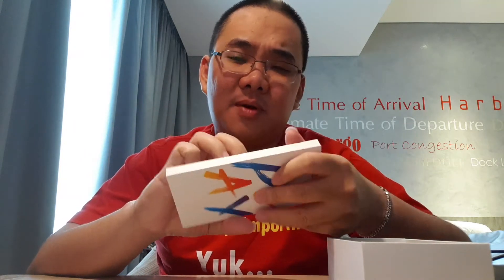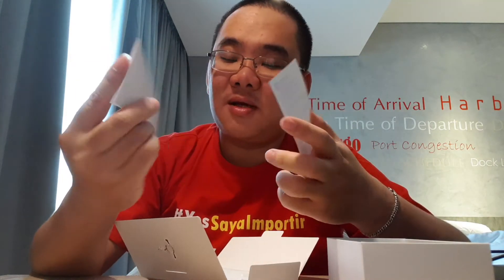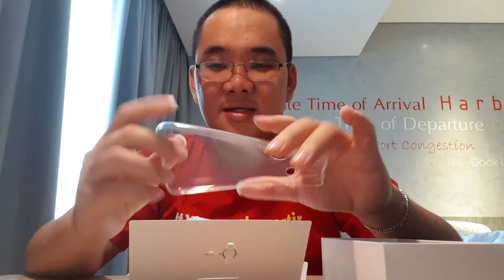Biasanya kalau ada box begini, pasti ada softcase. HP apapun itu. Tapi HP Xiaomi termasuk yang tidak pernah memberikan softcase. Nah, sekali kita buka, ini ada SIM tray ejector. Terus ada kitab-kitab — seperti biasa enggak dibaca. Dan kali ini, Xiaomi ada memberikan softcase transparan. Ini softcase transparan — Xiaomi kasih ya, karena selama ini kan enggak pernah.